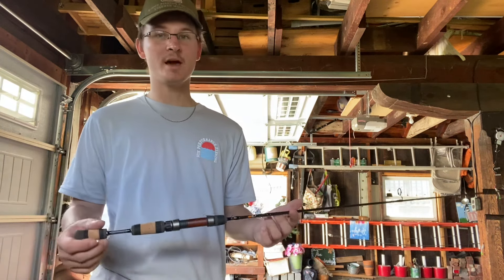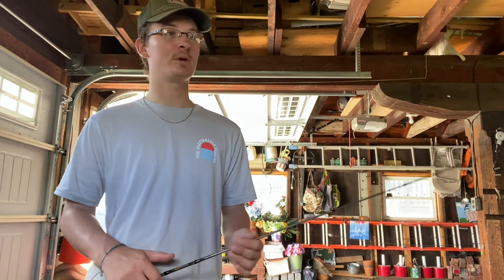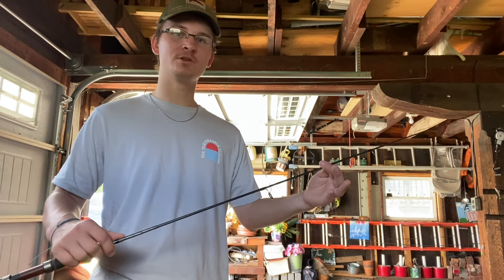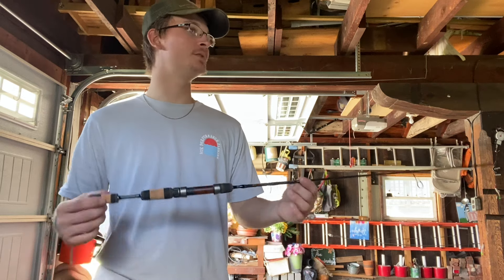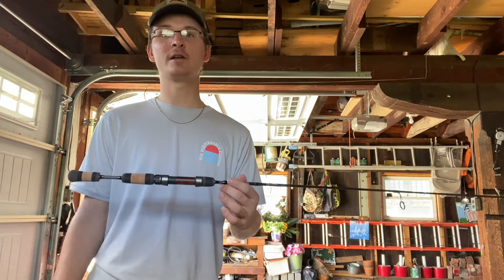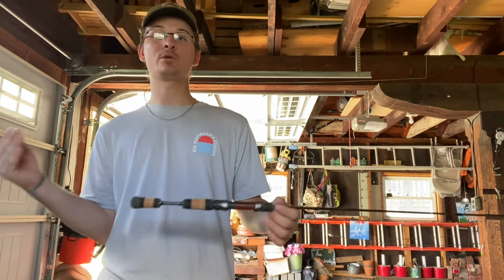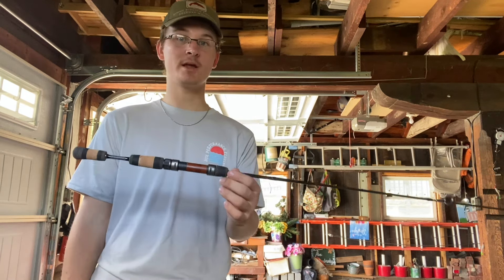Will it hold up? I don't know yet, but it is a two-piece, and as far as my experience, that can weaken the rod depending on how well they make it. But this one doesn't seem like I'm going to have an issue with that. Hopefully this will answer any questions you guys had before deciding to buy this rod — and hopefully help you decide whether to buy it or not. As far as me personally, I feel like I'm already happy with my purchase.